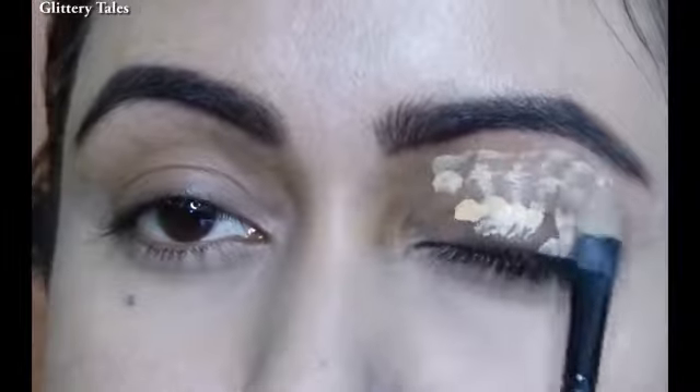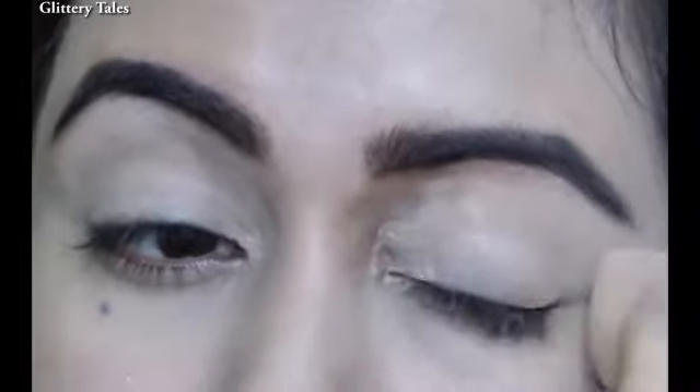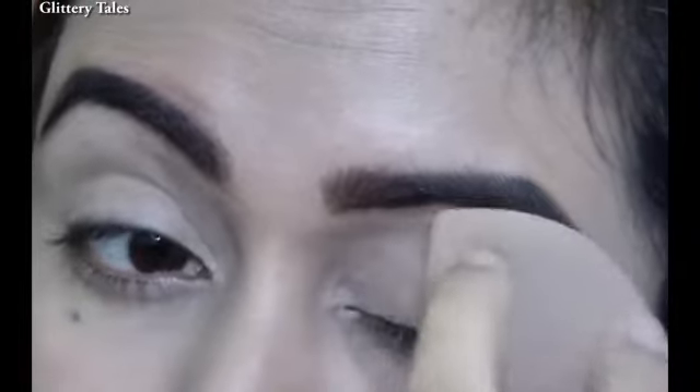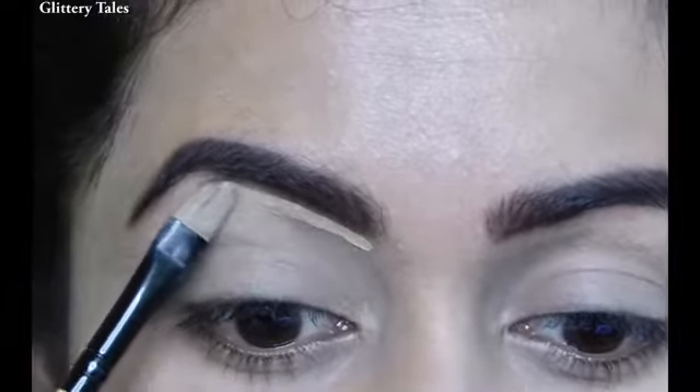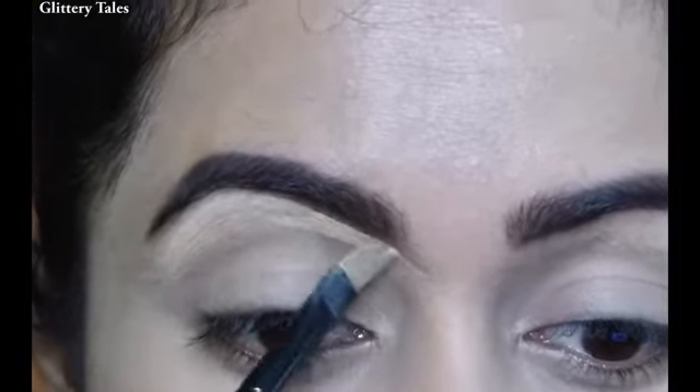First I am concealing the eyelid, applying with a brush then blending with a beauty blender. I forgot to show the product — I will put that along with the shade name in the description box, you can check there. With the same concealer I am reshaping my eyebrows.